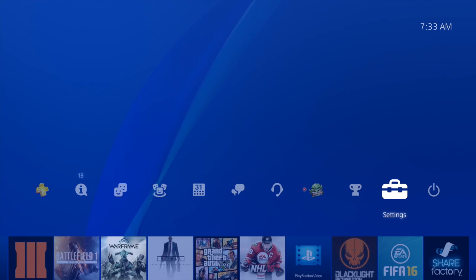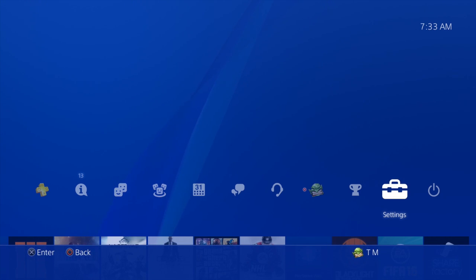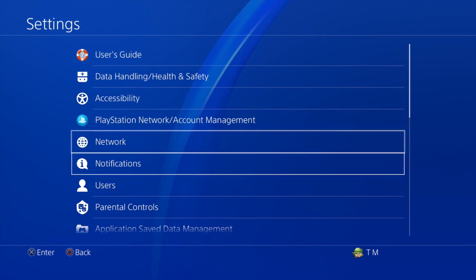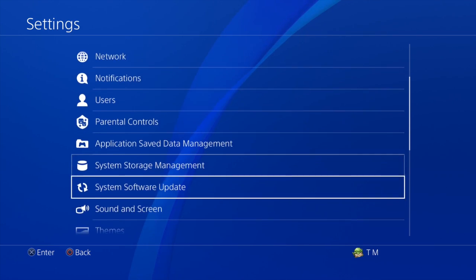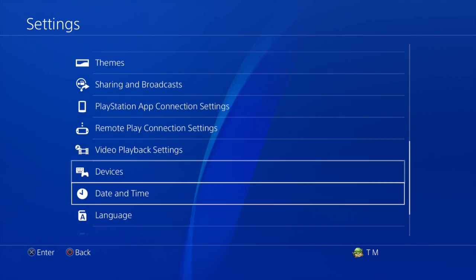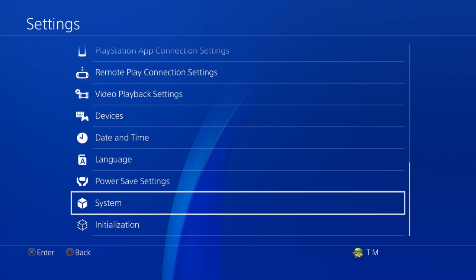From your home screen, head up to Settings and select that. That'll bring us into the settings menu. Now scroll all the way down to the very bottom and look for System — select that.